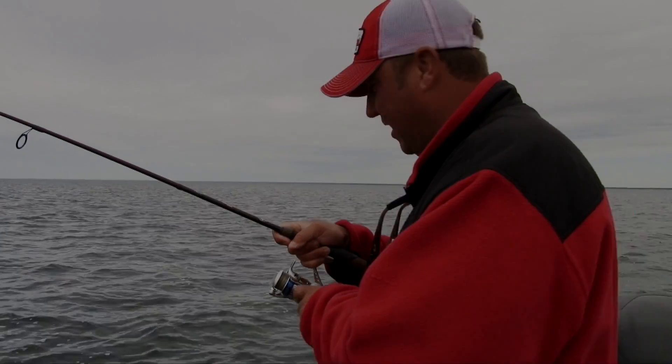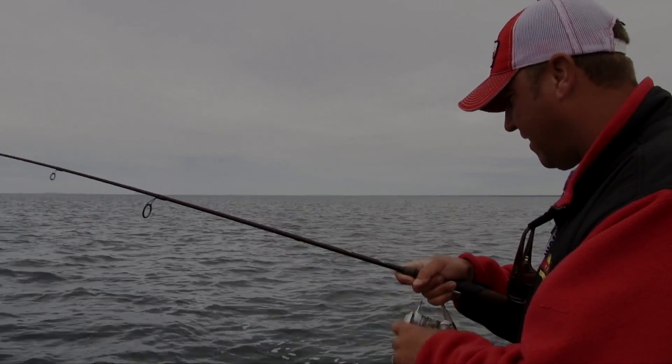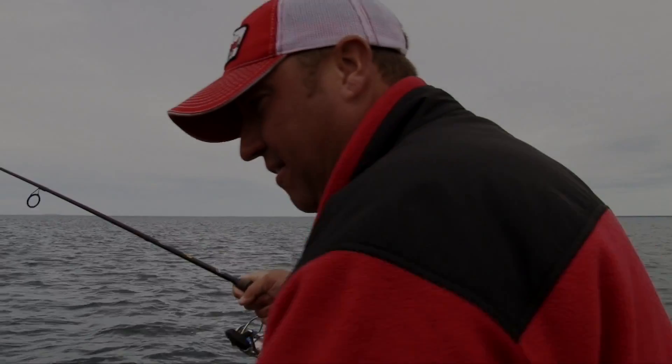It's really important to use braided line with a fluorocarbon leader — that way there's no stretch — because a lot of times they hit it on the fall.